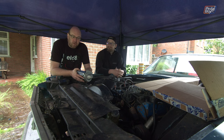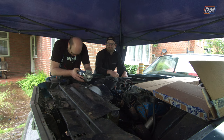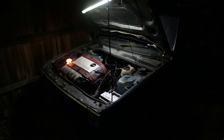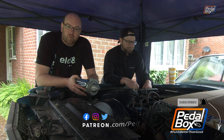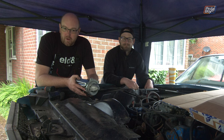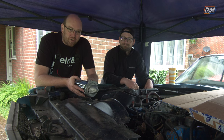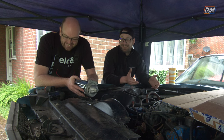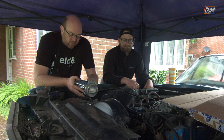This time on Pedalbox, I've drafted in some help from across the pond to try and get my Thunderbird running, because honestly, I really don't know what I'm doing. Makes two of us. John's specialty is not Fords - it's Oldsmobiles and Pontiacs and Chevrolets. But it's a carburetor and points, you can kind of just hit it until it runs. It's not the most complicated system in the world and that's pretty much what I'm banking on.